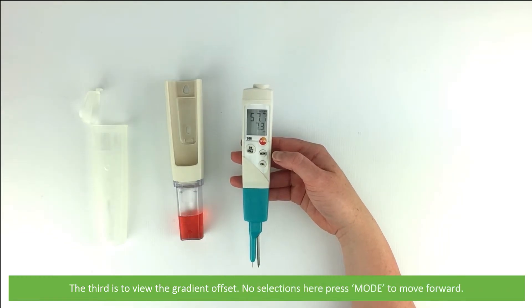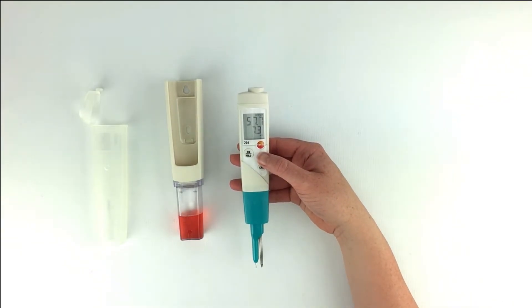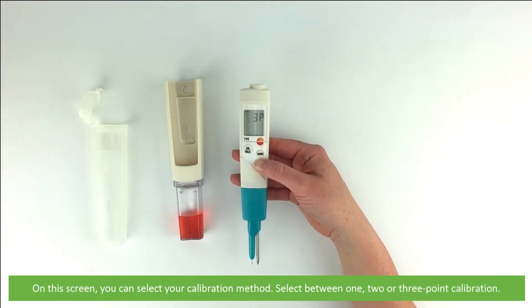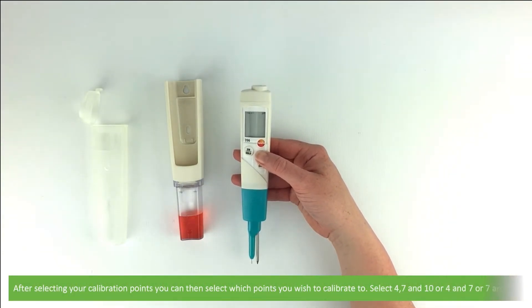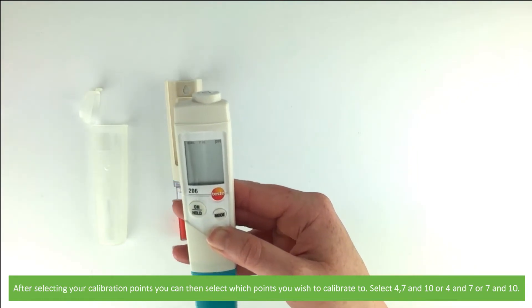The third is to view the gradient offset. There are no selections here, so press mode to move forward. On the screen you can select your calibration method — select between one, two or three point calibration. After selecting your calibration points, you can select which points you wish to calibrate to: select between four, seven and ten; four or seven; or seven and ten.